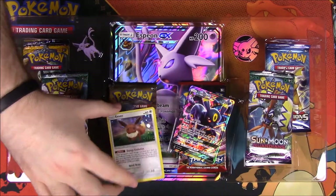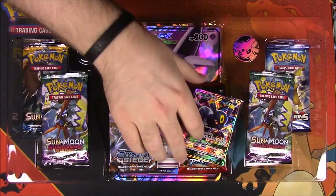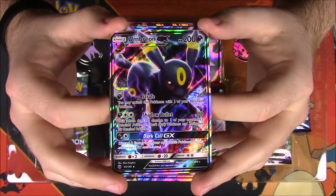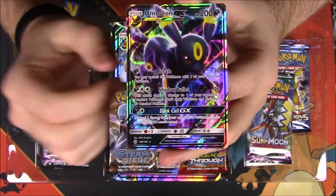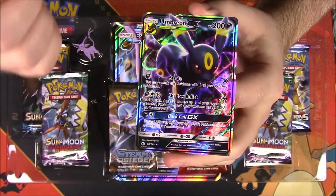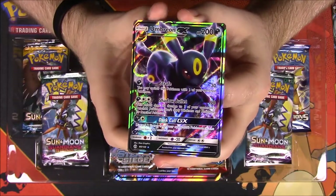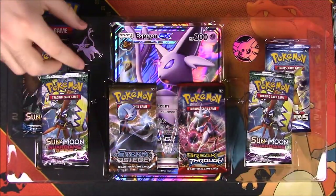It also comes with an Eevee — just the normal Sun and Moon Eevee card — and then an Umbreon GX, which is already from the Sun and Moon set, so I already have this one. It's still super cool that it's an Espeon box but also comes with an Umbreon. There's also an Umbreon box coming later that includes an Espeon card, so it's cool how they mixed them together.